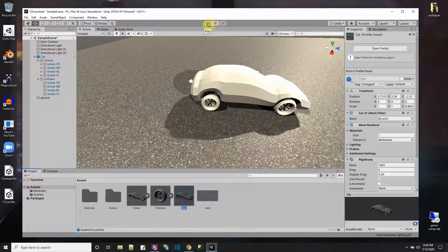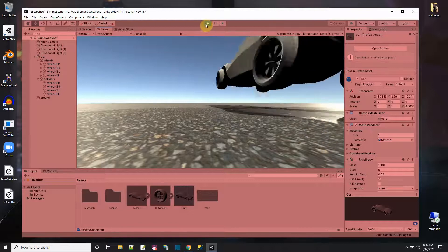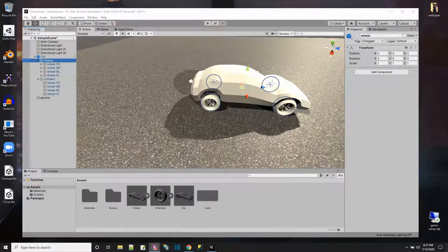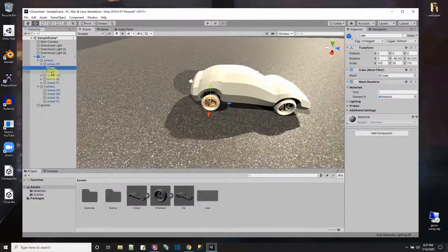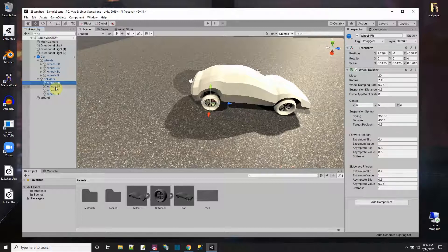Let's press Play and see what happens. The car is bouncing around too much — something is still missing. I check whether there are extra colliders on the visual wheels, but there are none, just visual mesh renderers. The wheels each weigh 20 units but the thing is still bouncing like crazy.